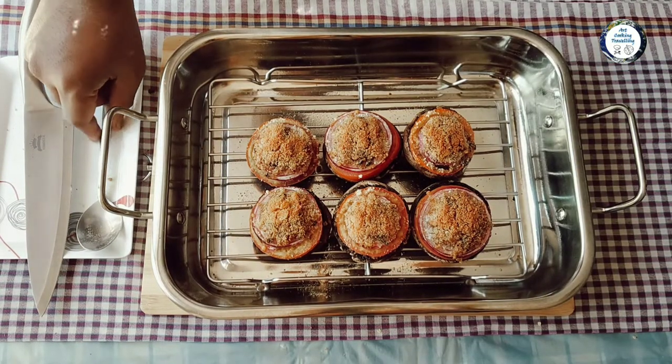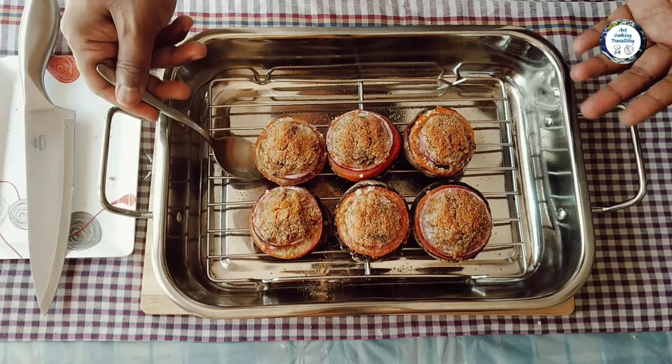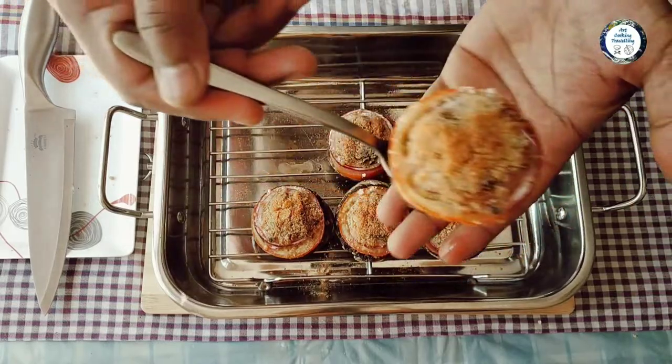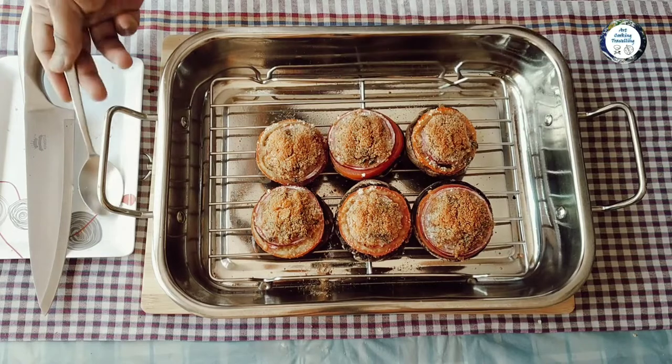There you go guys — nice and yummy! Ready to serve stuffed mushrooms. There you go. Hope you enjoyed the video, guys. Thank you very much!